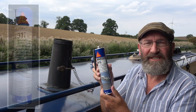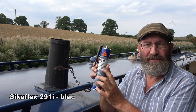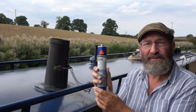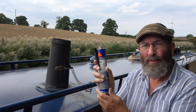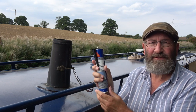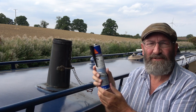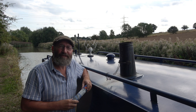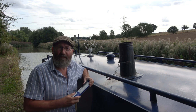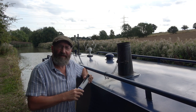I've purchased some Sikaflex. This seems to be what other boaters use. It is a marine adhesive sealant, actually made in Switzerland. There are all sorts of sealants available, various marine ones. It's difficult to know what to buy but this seems to be one of the main ones that boaters use. It is difficult to know whether I'm doing the right thing, but I would like to tackle the job myself if I can.